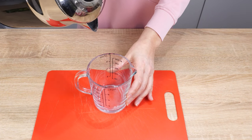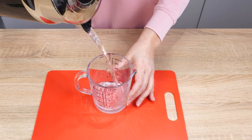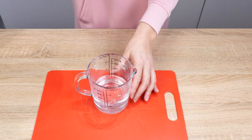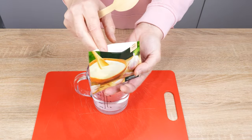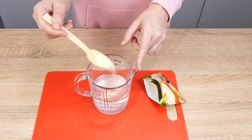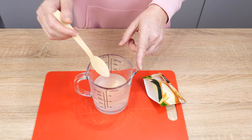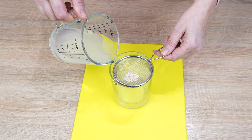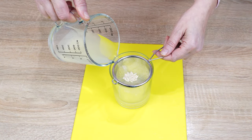Pour 250 milliliters of warm water into a container. The water shouldn't be hot — lukewarm is enough. Add half a teaspoon of granulated garlic to it and stir until the garlic dissolves. Pour the seeds onto a sieve and pour the garlic water over them. The seeds on the sieve must be submerged in water.